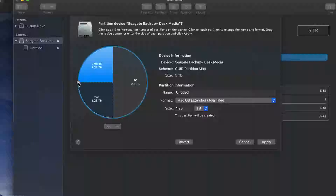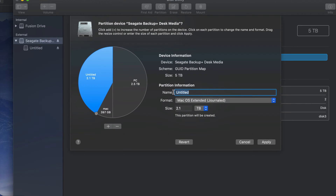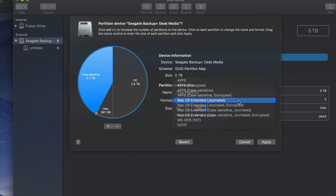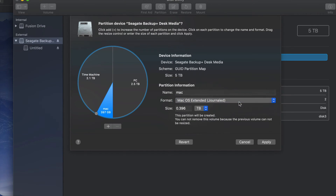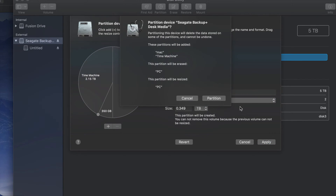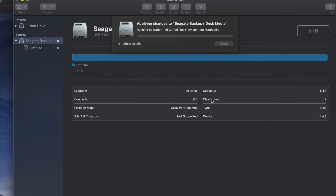This Mac-only partition is where I'll put Time Machine, and the PC partition is also compatible with Mac. If you want to add more partitions, just click the plus sign and move the dividers to adjust the size of each part. I'll make one small partition just for Mac file transfers — safe from PC viruses — and the main one will be my Time Machine partition. You guys can name it whatever you want.